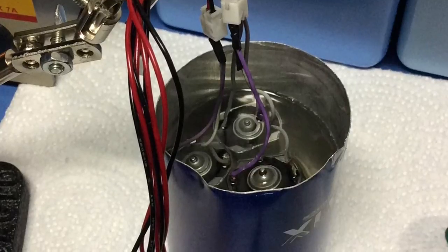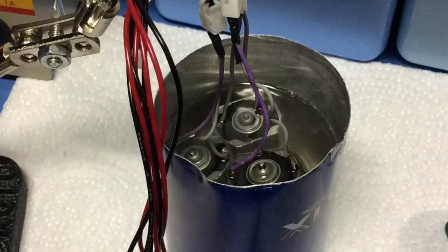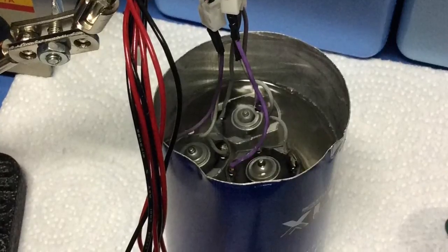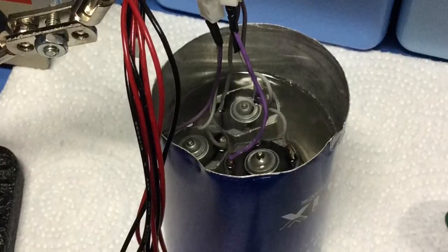Once I pull it out, I'll blow it dry. Once I'm satisfied it's dried, I'll put a drop of oil on either end of the motor shaft and install it back in the motor carrier.